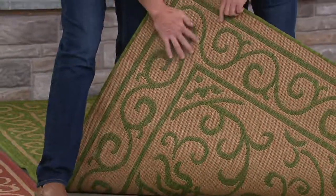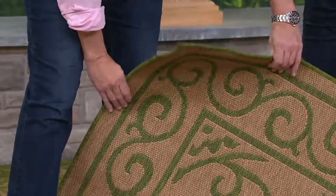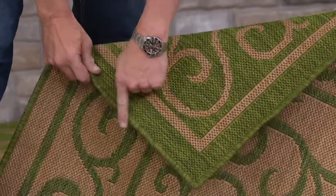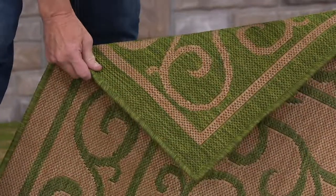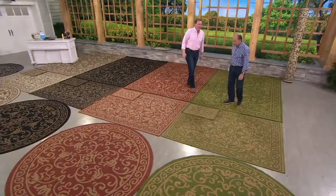Here we have these really taupey, wheaty colors — there's the green. But if you decide you'd like a little more green, when you flip it over, look at that. Look at the great surged edges. This is a real woven rug, it's reversible. And a lot of people do use it indoors as well — I have them indoors.